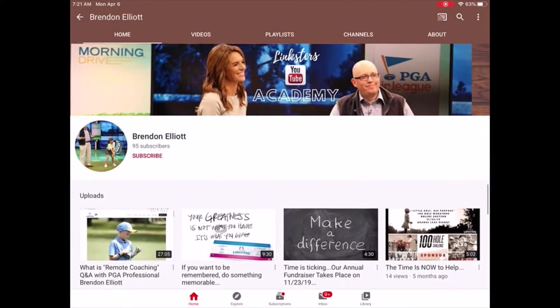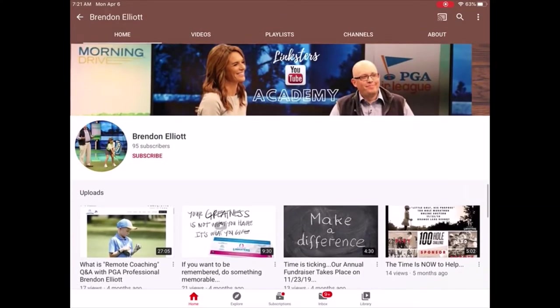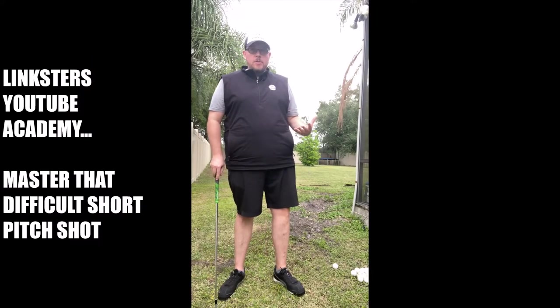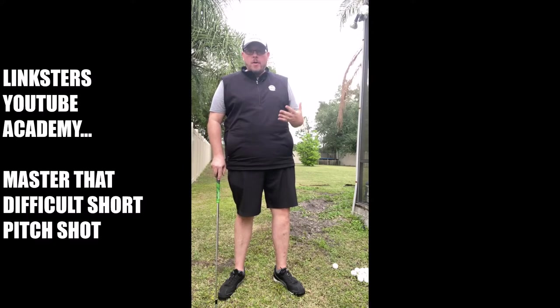Hey guys, if you like what you see today make sure to smash that like button and consider subscribing. Hey Linksters, how you doing? So today I wanted to talk about one of the toughest shots in the game, and that's that 25, 30, 40 yard pitch shot.